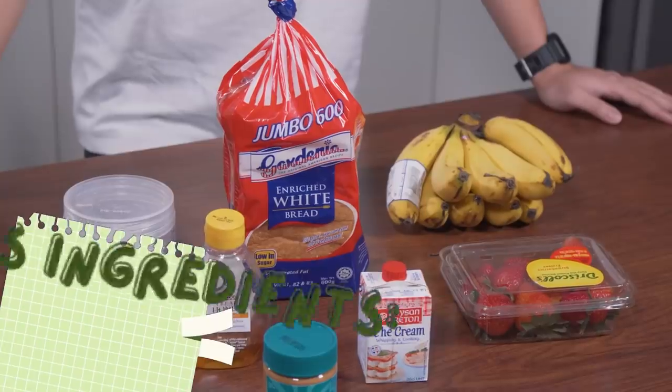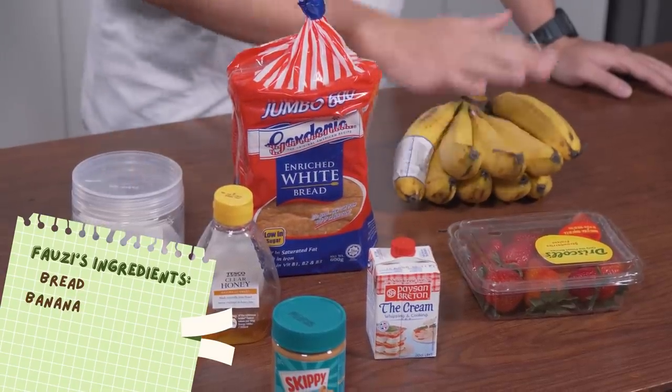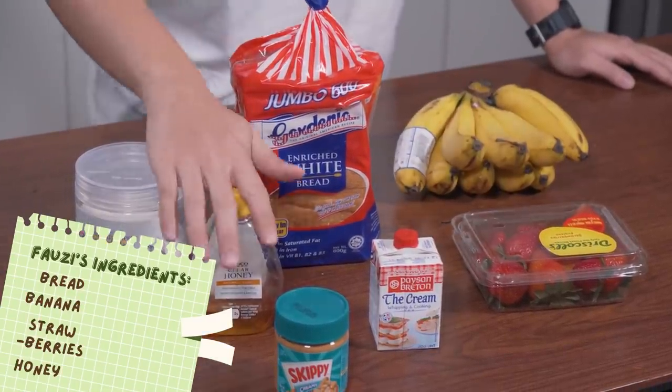Here we go! So my ingredients are bread, of course. We've got a couple of fruits — bananas, strawberries. We've got some honey and peanut butter, which is always a good combination. And I'm going to attempt to whip some cream. I've got cream and sugar. Good luck to me.